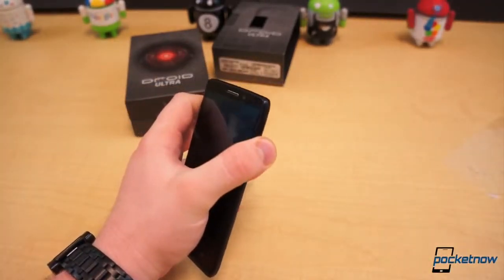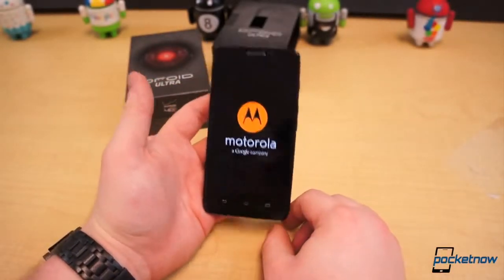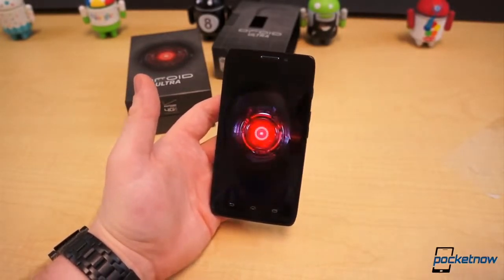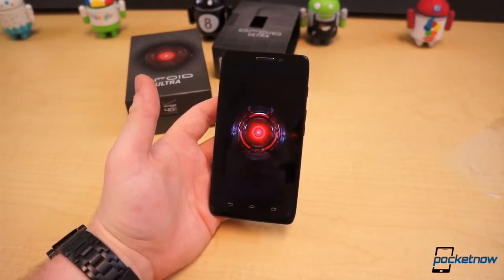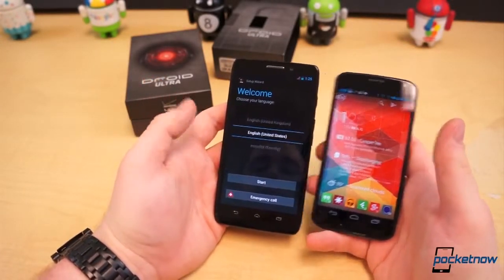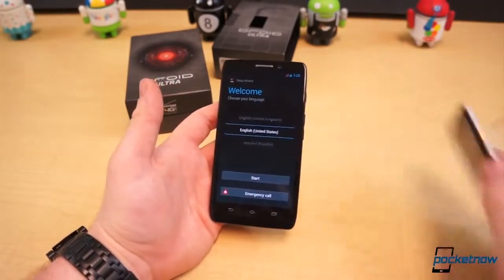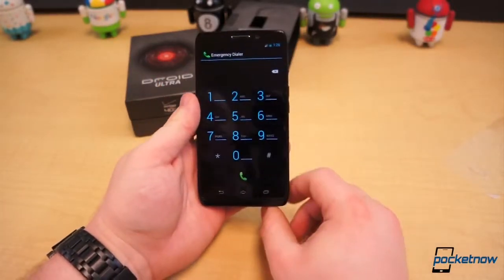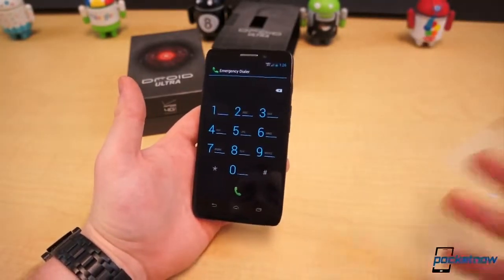If we power this thing on quickly — hopefully it's got a charge. It does. Motorola, a Google company — so this is the new Motorola, no Razr branding, just Droid Ultra. And we can see there is a fairly significant difference in size in the display, which is amplified because the Moto X has on-screen buttons. But we're not here to do a comparison. This has been the unboxing of the Droid Ultra — stay tuned, there's going to be a full review and some comparisons, one with the Moto X and with the other flagships.